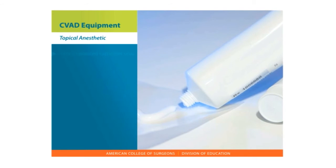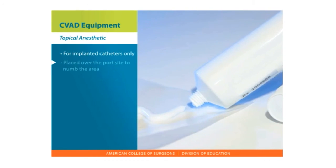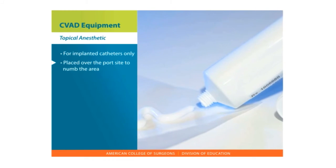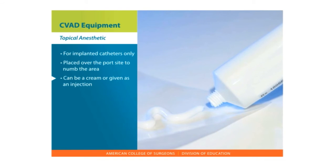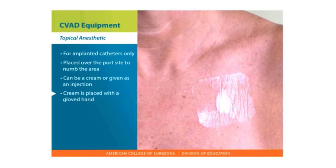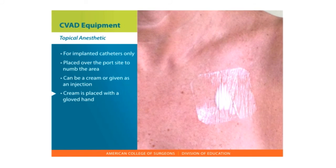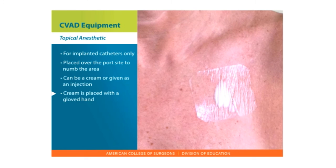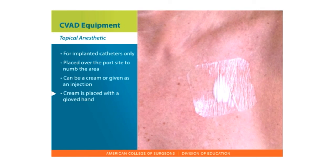Topical Anesthetic — for implanted catheters only. Topical anesthetic can be placed over the port site to numb the area. The numbing agent can be a cream or given as an injection with a tiny needle. The cream is placed on the skin over the port entry site with a gloved hand, and a sterile occlusive dressing is placed on top of the cream. For injections, this is given right before needle insertion.